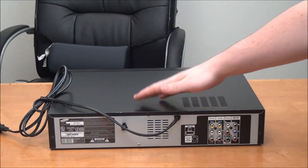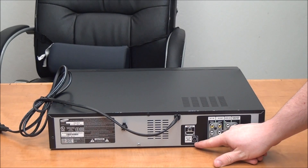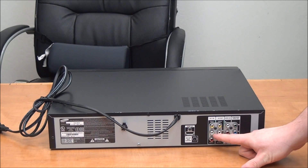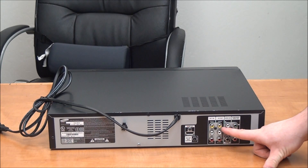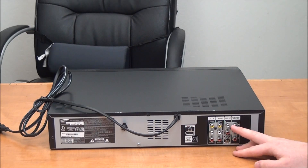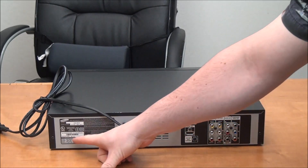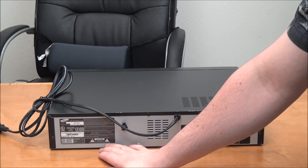On the rear panel, you've got your HDMI output, set top box control for connecting it to a cable box, an audio video input for recording with another device, AV output for your lowest quality picture covering both DVD and VHS, audio and component video output, digital audio coaxial. This was manufactured in January of 2011 and it was made in Indonesia.